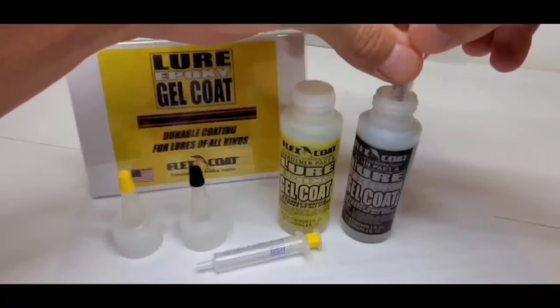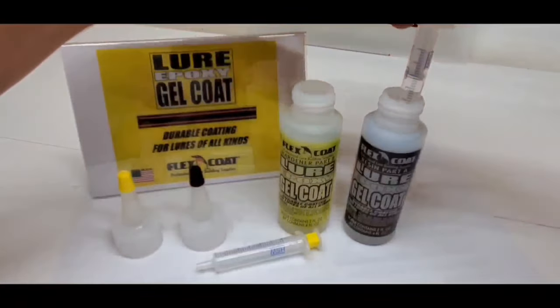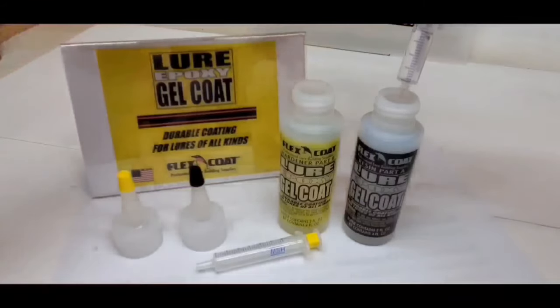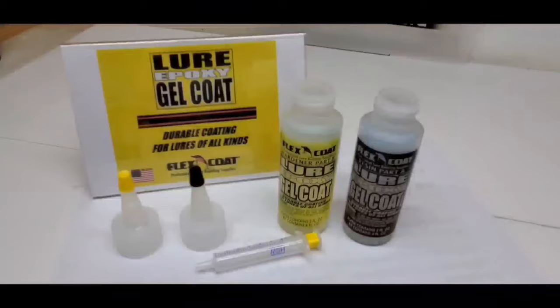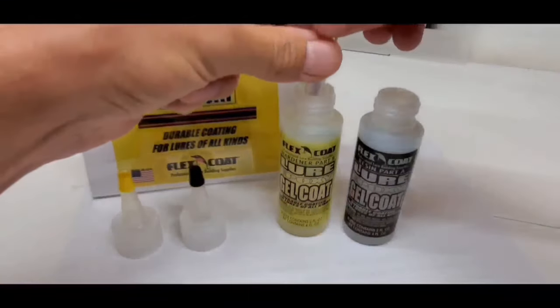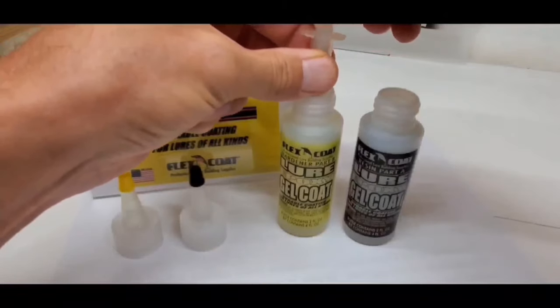This Lore Epoxy Gel Coat Kit comes with two color-coded syringes, one for Part A and one for Part B. Take your color-coded syringes and draw up equal amounts of Part A and Part B. It is important that you have equal amounts.